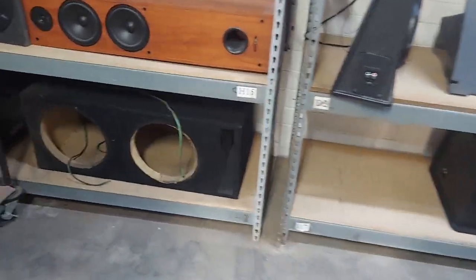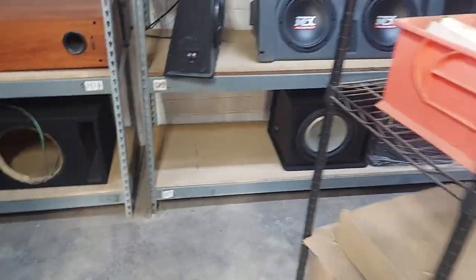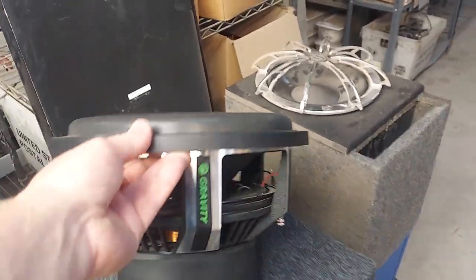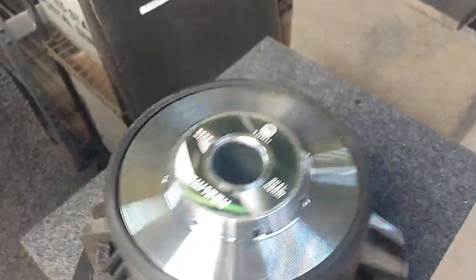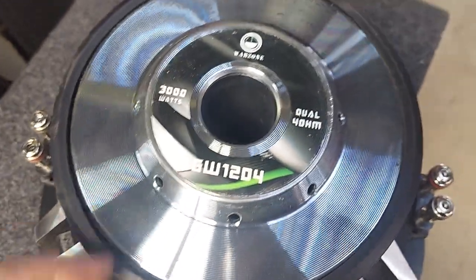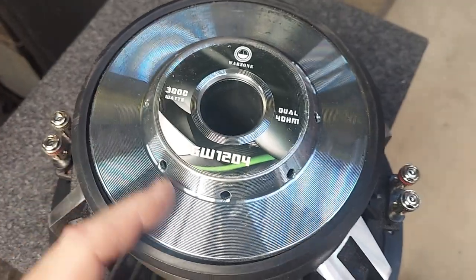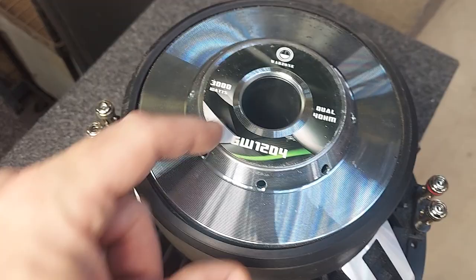We can do it under the Jizz Llama brand, or just put a robot head, or just nothing. But that's it — so yeah, that's my review on the Gravity. What is this called? The Gravity War Zone GW12D4. It's not 3000 watts, but I like it.